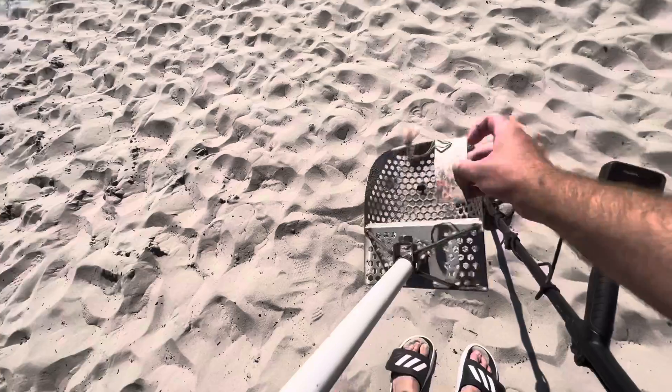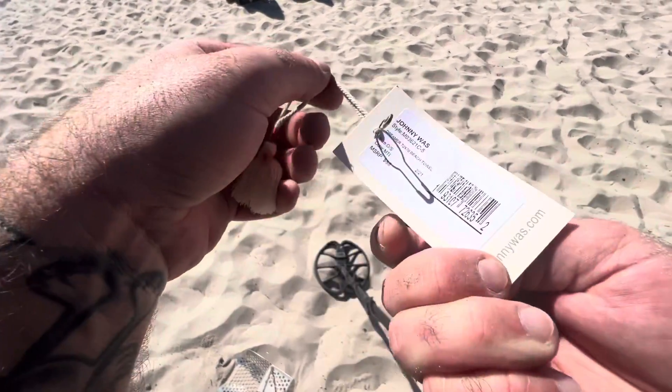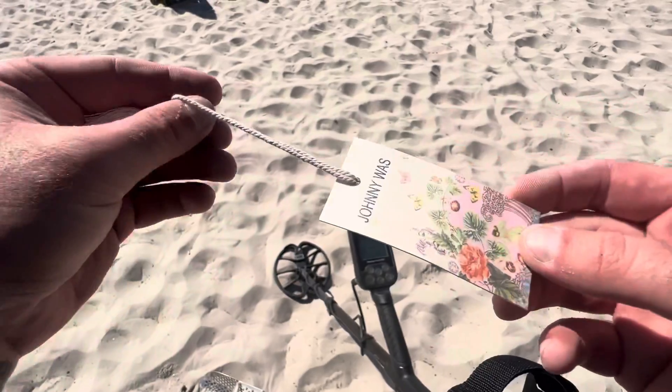What's this? What's this — it's got metal on it. Johnny was... Johnny was what? Whatever this was, it's 88 dollars — oh, beach towel for 88 dollars! Holy crap dude.